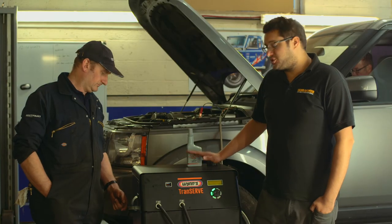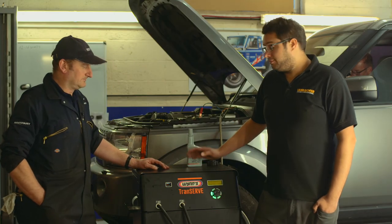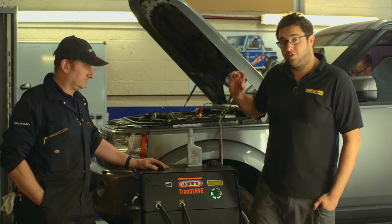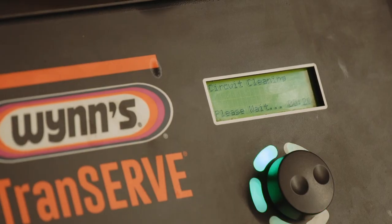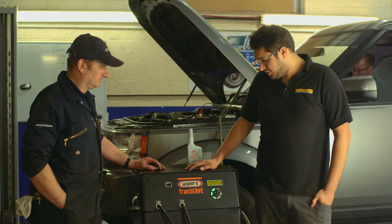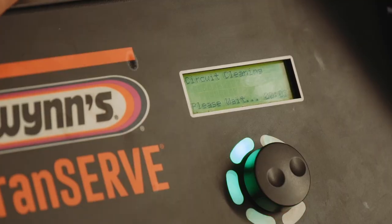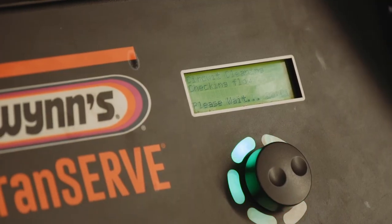So the machine's just coming to the end of its 10 minute flush cycle. In a few moments, it will start pumping the old oil out of the system and replacing it with new. It'll do that fully automatically until all of the oil has been replaced. It's also clear to see when it does do that — the oil in this window should become visibly cleaner as the machine goes through the process.